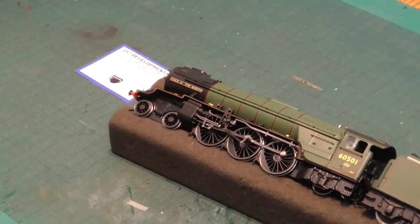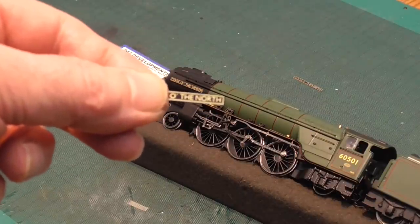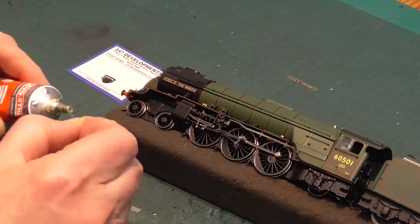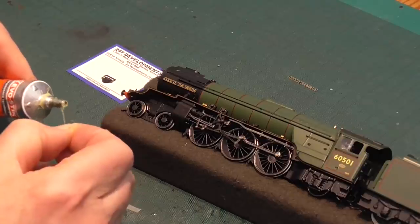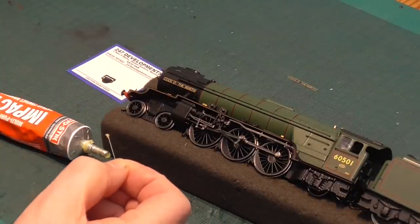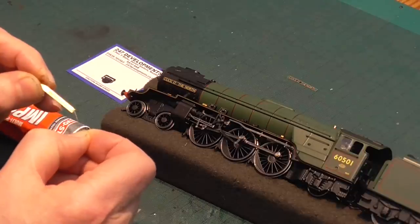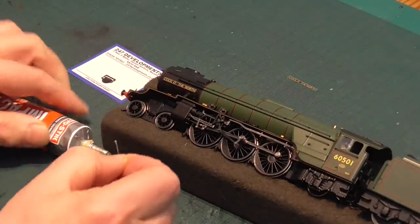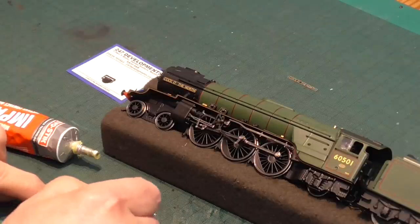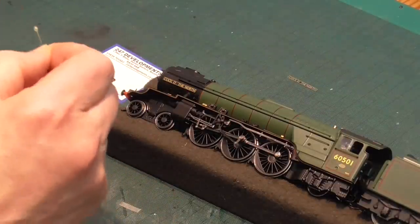Etched plates from the likes of 247 Developments. These are just cut from the fret and ready to be stuck on. How to stick the nameplates on: EvoStick. It's not the glue it was, because fools used to sniff it, but it's perfectly okay for this. Used in impact mode — that is, to smear small amounts on both components. It is a bit stringy, so be careful.